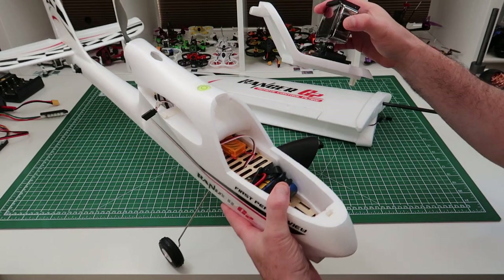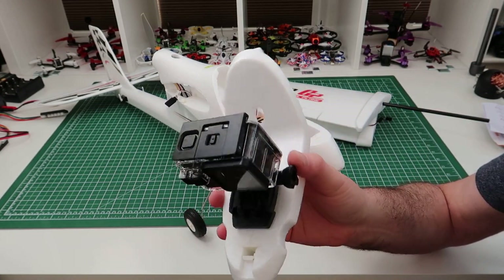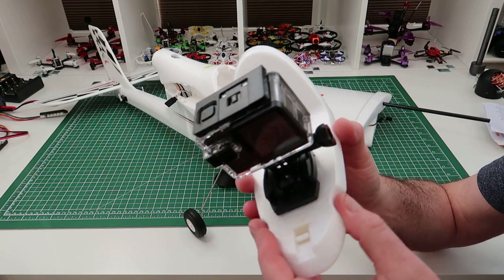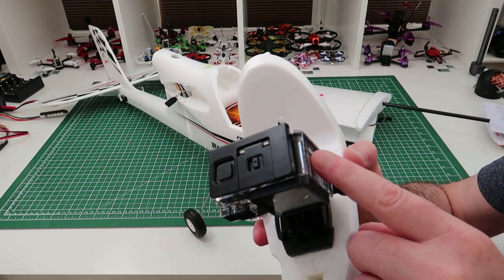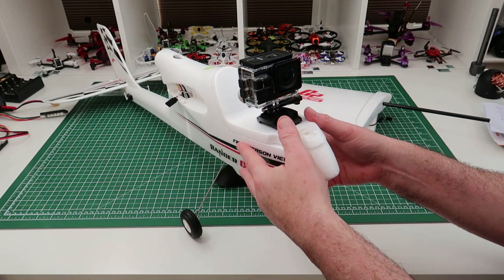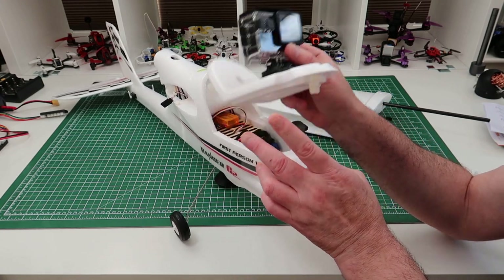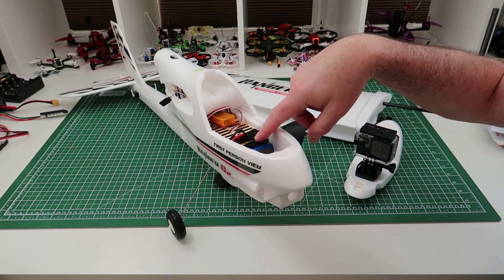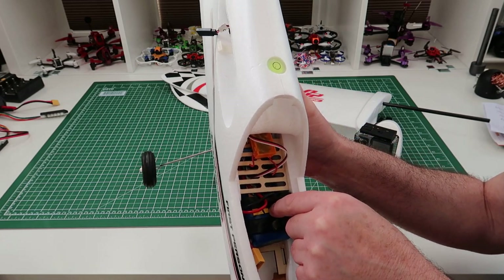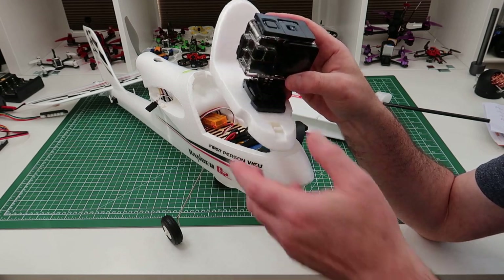I've also mounted a cheap £40 Amazon GoPro copy that I reviewed a while ago. It's actually really good at 1080p 60fps - anything over that and you kind of lose it. But obviously this has added weight and made it nose-heavy. A 3000mAh battery fits in here and balances it perfectly when pushed back to about one of the marks. For the maiden flight though, I won't be putting the camera on - this is just to show you the options available.